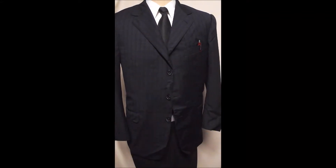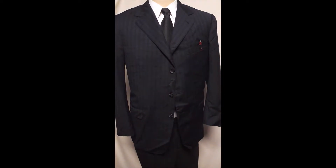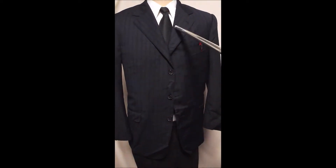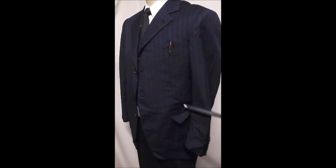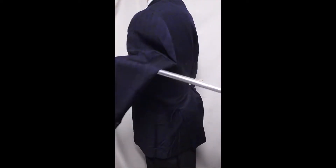This is the Zegna Black Label in a magnificent blue wool. You can see how dark the wool is. This is a black tie. It's got the three-button front, flat pockets, four-button sleeves, and a double rear vent.